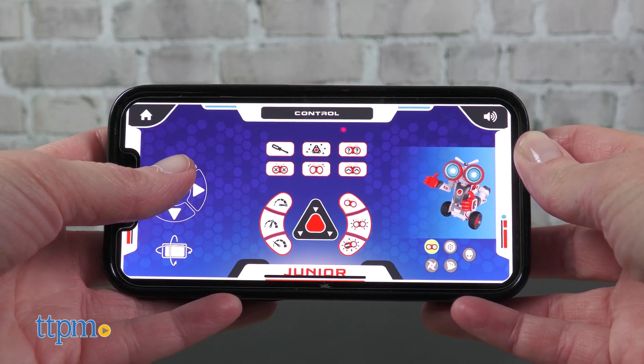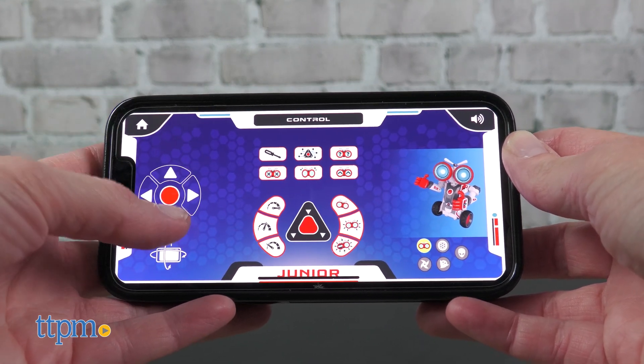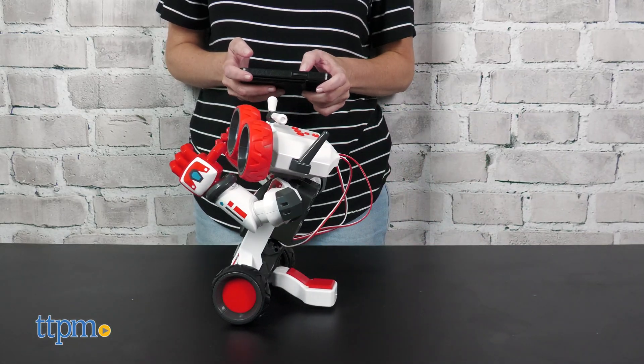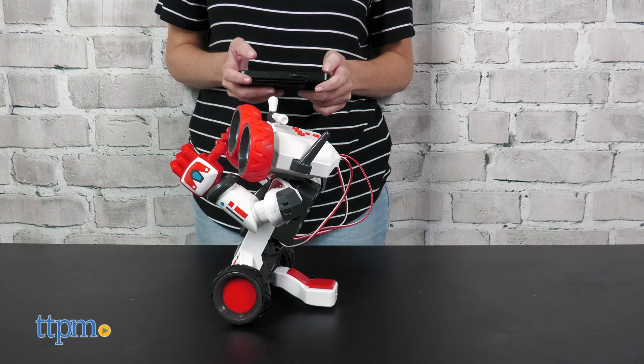The free app is available on Android and Apple devices. From the app, there are three ways to play. Control lets you directly control the robot's movement, speed, light-up eyes, sounds, and more.